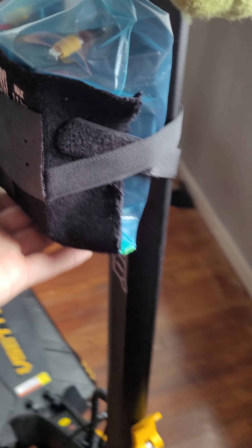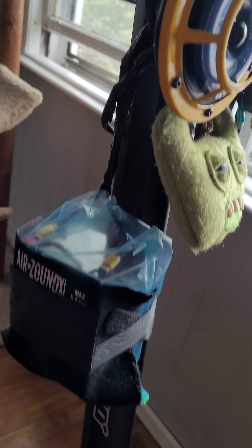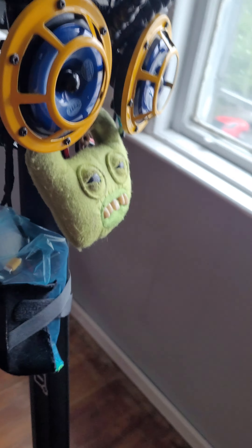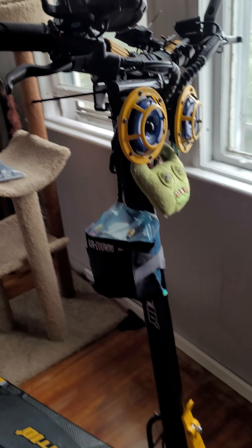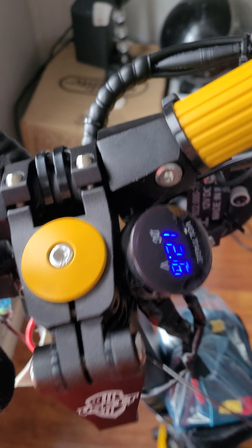I took my old air sound case, cut it open, and used the velcro to hold the battery up. Remember, this is temporary — I want to get a waterproof case to keep all this stuff in. But for now, not bad, and she works! And there's my voltmeter up here.